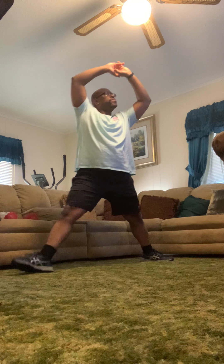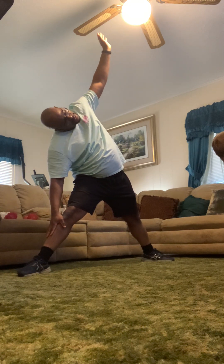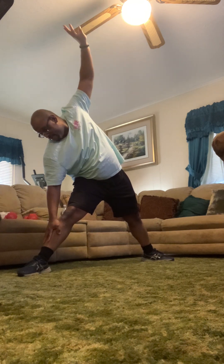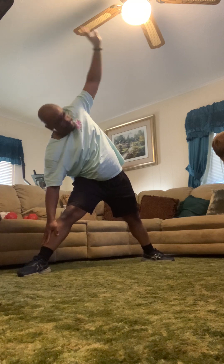Turn that right foot out and go down. Work that lat a little bit more. Reach up to that left hand, eyes on that thumb. For a little bonus, reach off one direction — here you go, and up.